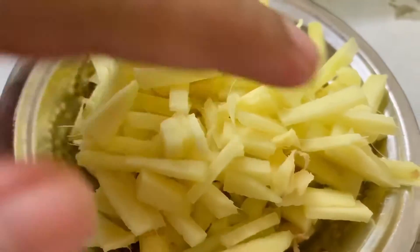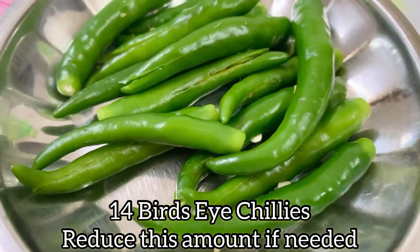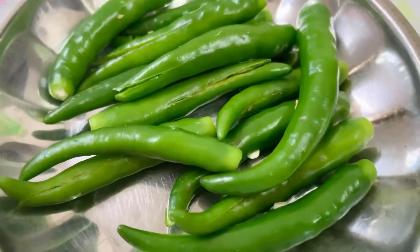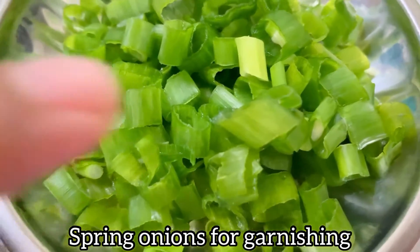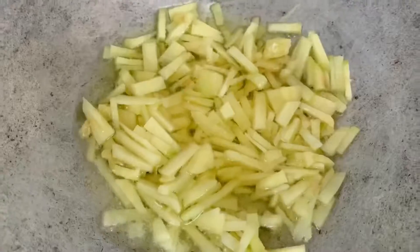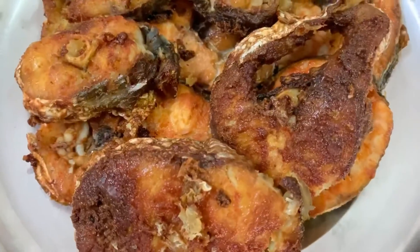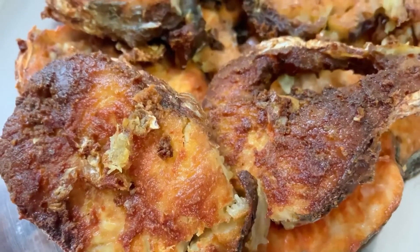It's better if you cut the ginger into these kinds of pieces. I've also got a generous amount of bird's eye chili — if you don't like it too spicy, you can reduce the amount. Got a bunch of spring onions for garnishing. Now we're adding oil to a pan and adding the ginger, waiting until it turns brown.